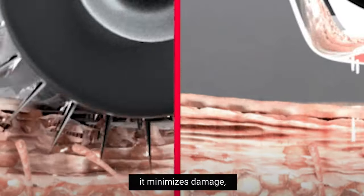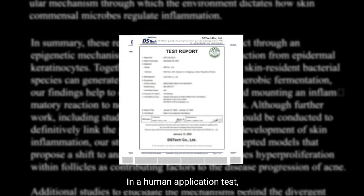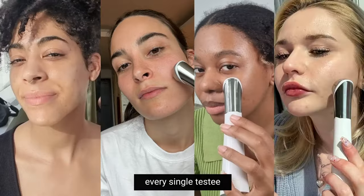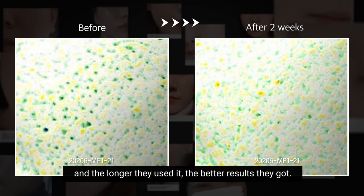According to the results, it minimizes damage, which means no recovery time is needed. In a human application test, every single tester shows a decrease in their pore size, and the more they've used it, the better results they've got.